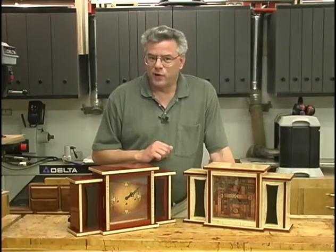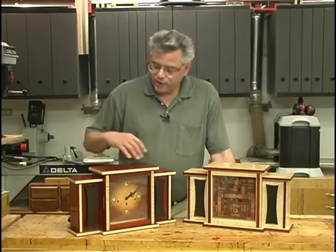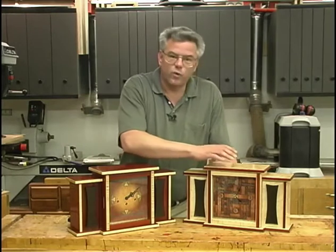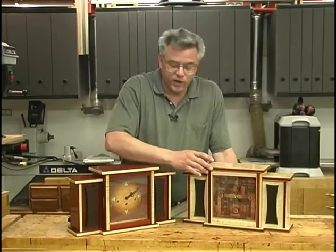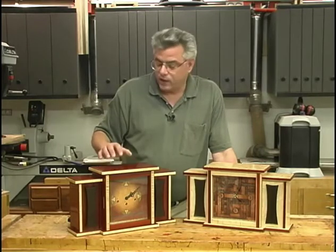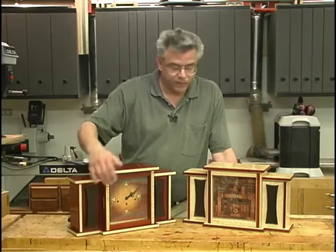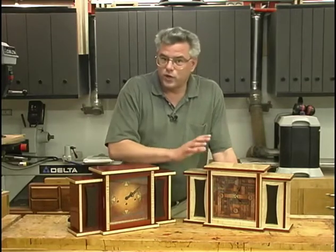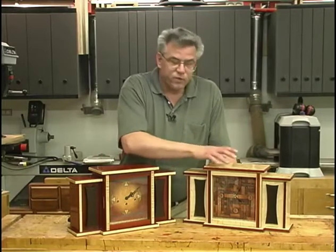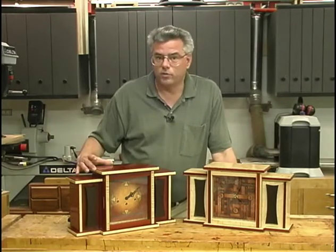It's time to talk about our mantel project. Here I've got two clocks — essentially the same physical shape. This particular one is maple with bloodwood inlays and wenge soundport covers. This clock is bloodwood with maple inlays and wenge soundport covers. You can use any species of wood that you would like, whatever fits your fancy. This particular clock has a quartz movement in it; this one has a mechanical movement in it.